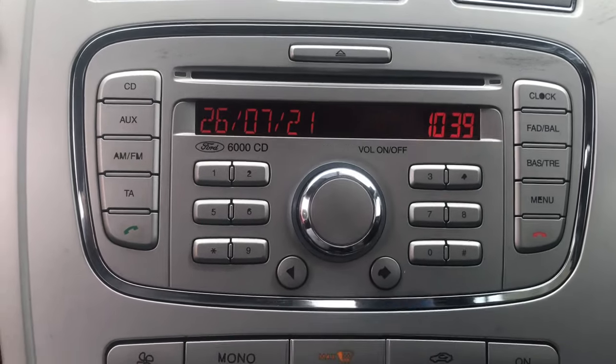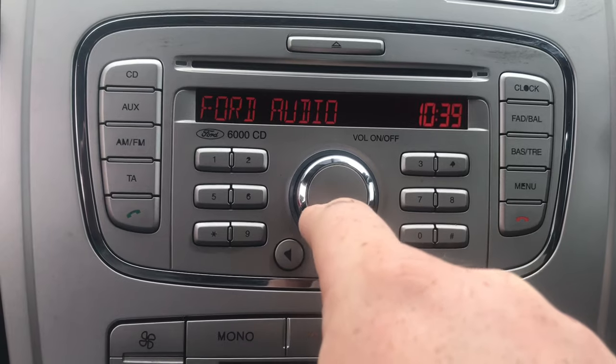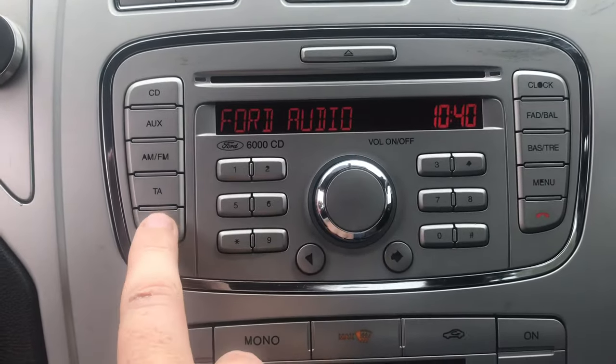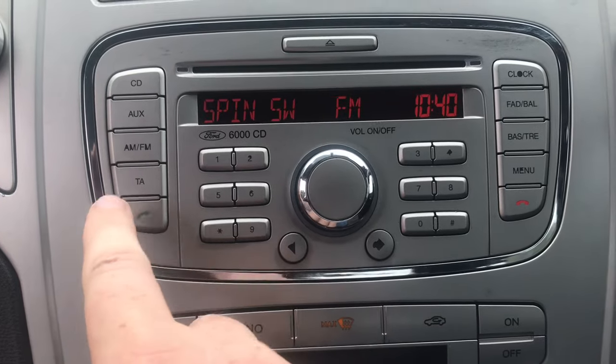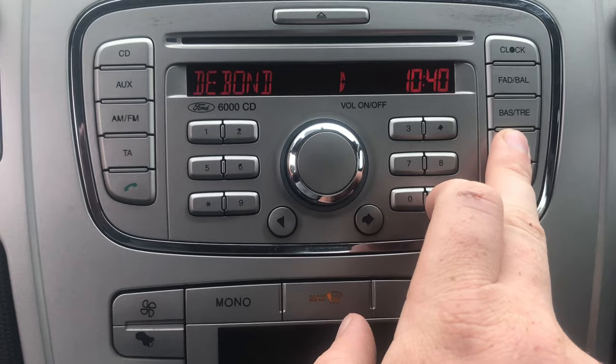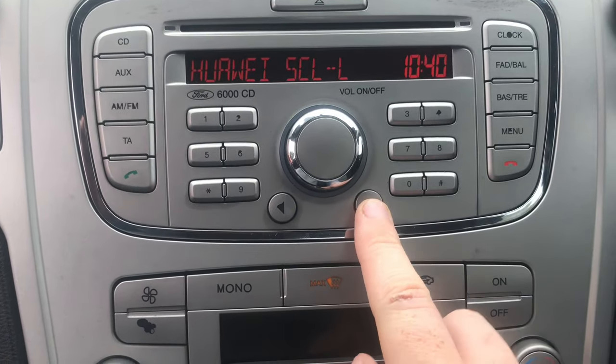Today we're going to de-bond some of the phones in this, because it is full ignition on radio. You hit this button and then menu twice — that brings up the de-bond menu — and we scroll through.